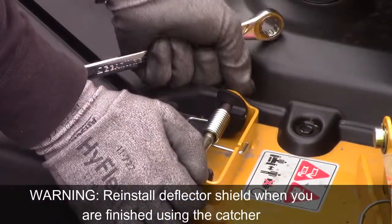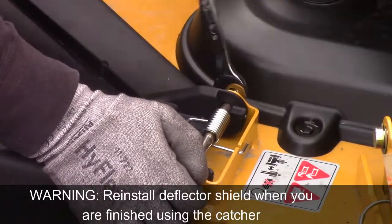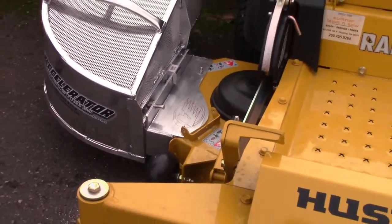Reinstall your deflector shield when you are finished using the catcher. If you remove the adapter and the deflector shield does not cover your recently drilled holes, keep the nuts and bolts secure to avoid debris blow through.